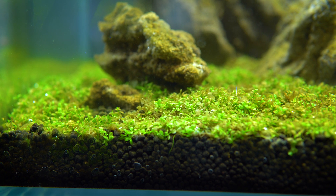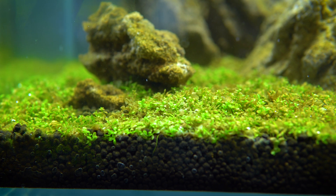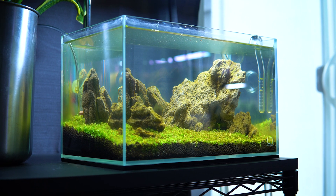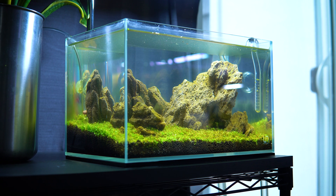They usually appear on the glass, on the substrate, in the equipment, and on your plants around the two-week mark, and it's really an indication of the tank cycling and going through its natural processes. Eventually you get past those first couple of weeks and green algae introduces itself in your aquarium, which is a totally different battle and usually out-competes the diatoms. But occasionally the diatoms overstay their welcome.